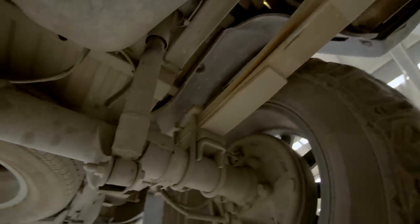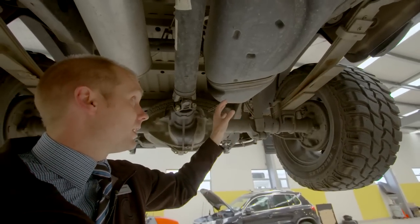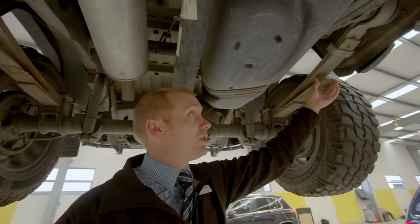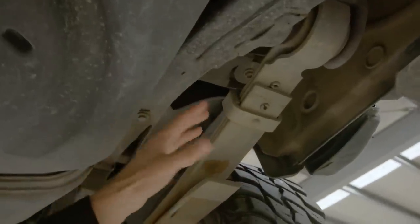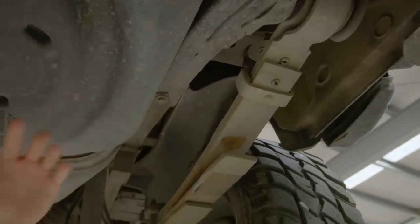We've got a lot of material in here, a lot of material in the springs, which gives us a good heavy duty spring and good comfort as well. A couple of other key things these leaf springs do — by mounting them there, it gives us a very low chassis compared to our deck height.